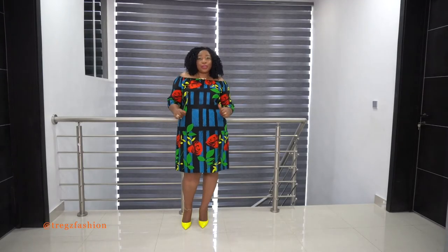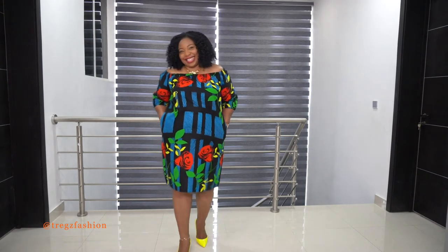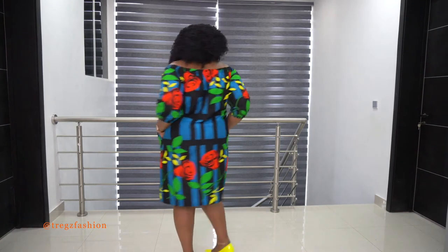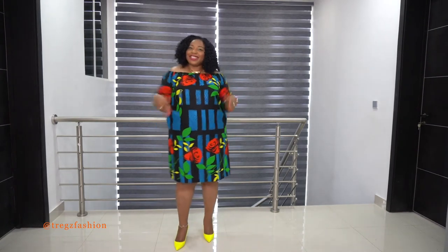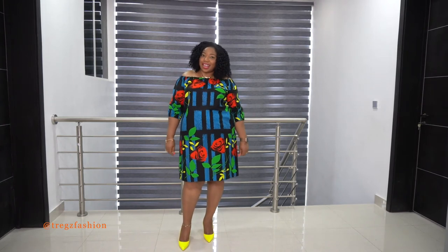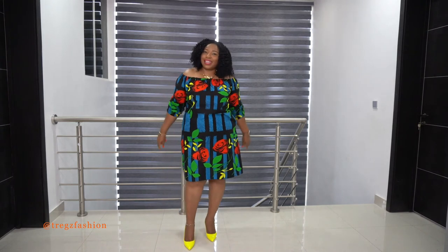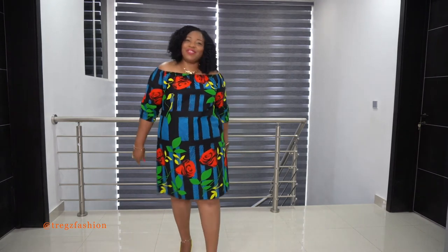Once you finish your hem, give your dress a very good press and you're ready to rock your dress. I hope you enjoyed this video and I hope it was simple enough for you to understand. Don't forget to give me a thumbs up and subscribe to my channel. I'll see you again in my next video — until then, bye!